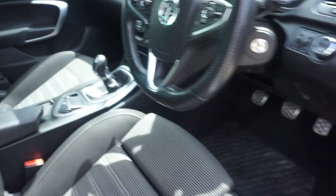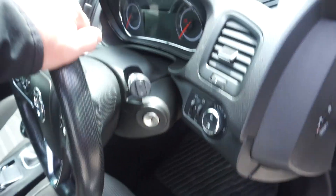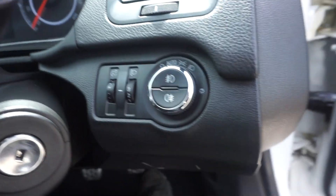We've got four electric windows, power mirrors. The interior trim is clean and tidy — no rips or tears, and the edge of the seat bolsters are all good. Just jump in. We've got automatic lights — I'll just start the car.